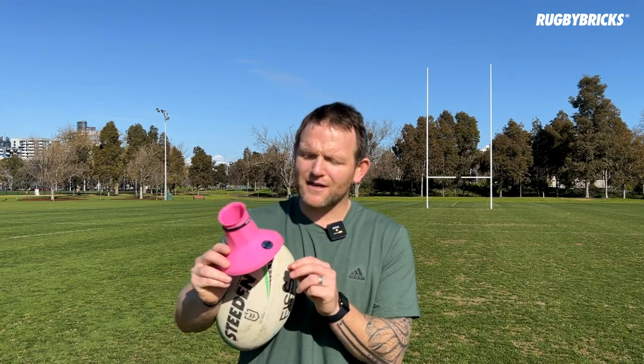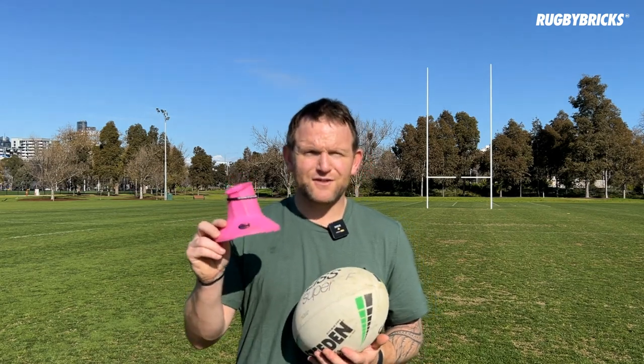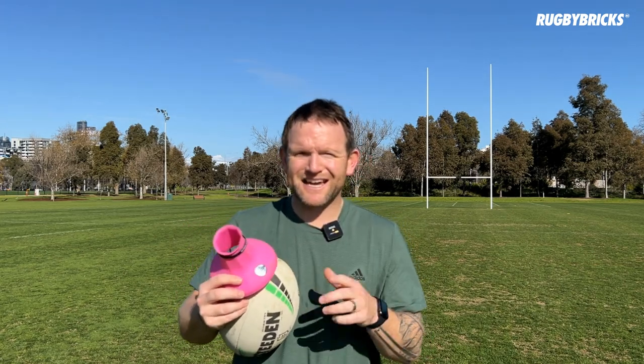The RB Vortex High Cut is probably the most popular tee for kickoffs at the moment, being used in the NRL by a couple of kickers. It'll allow you to set the ball up exactly how you want it, personalise it, and work out all those things I was trying to work out just then. This one and the mid cut are available now from the Rugby Bricks website. Thanks for watching — we'll see you again on the YouTube Rugby Bricks page.